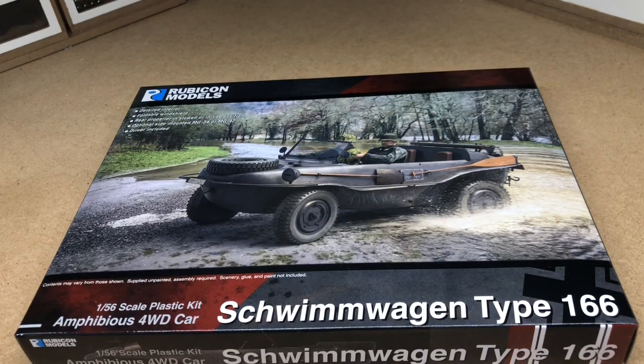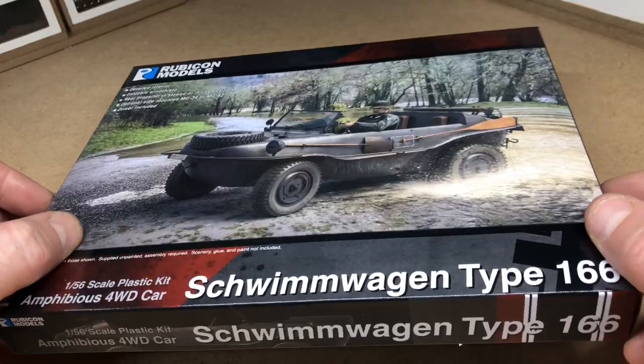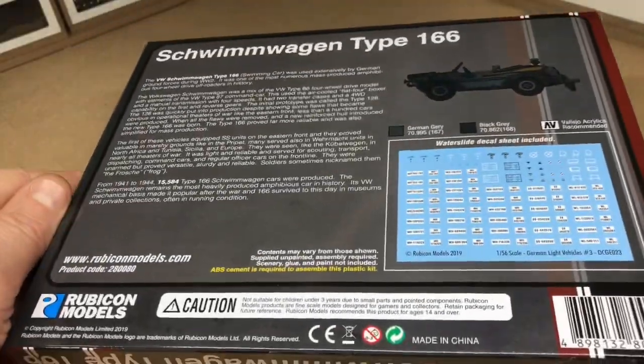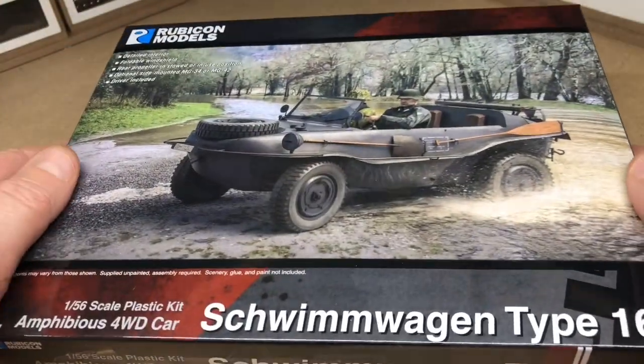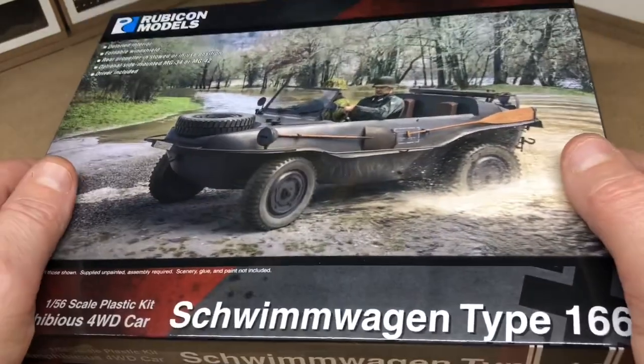Hello, welcome to this video on the Rubicon Models 1/56 scale Schwimmwagen Type 166. This is a plastic kit of an amphibious four-wheel drive car that was very mass produced during World War II and has many uses in anybody's force, as a scenic element on a tabletop game, or in dioramas.